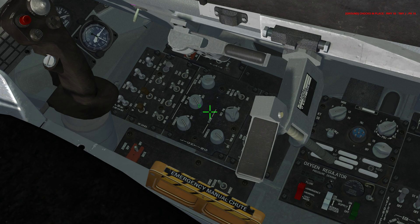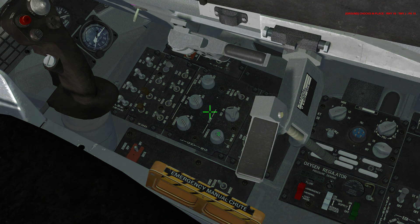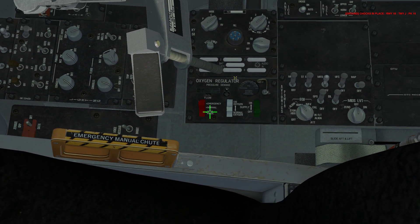On the internal lighting panel, if you take the middle knob in the top row and rotate it, you can get your instruments lit up. The bottom console knob will give you full light. We're going to keep both off. On the oxygen regulator panel, take that green switch to on.